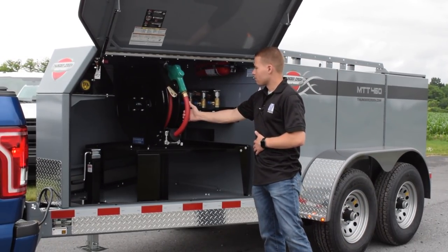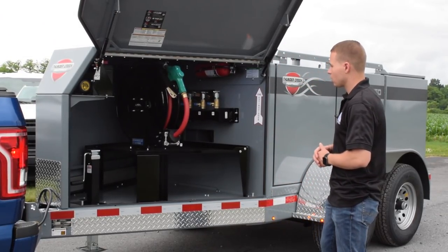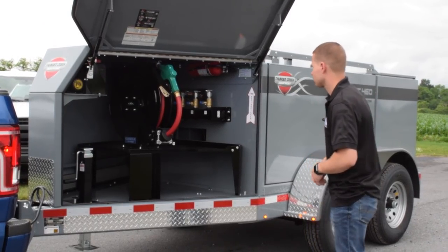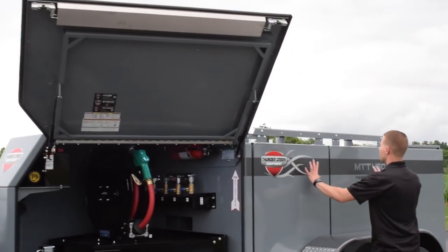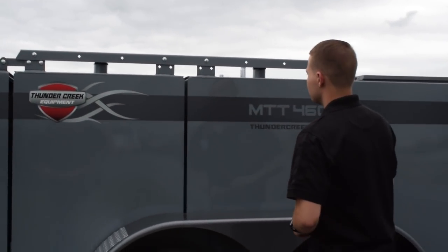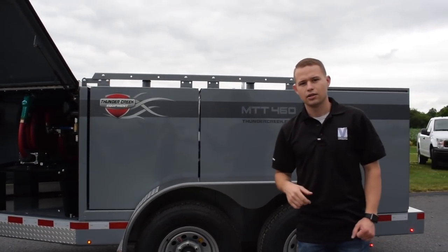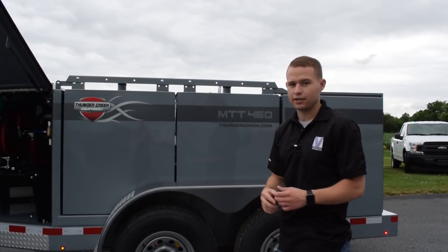You have an automatic retracting fuel hose, and additionally you can equip this trailer with DEF fluid for filling your equipment with diesel exhaust fluid and diesel fuel. As we come around the side of the unit, you can see here on this side we have two tanks, and two tanks on the other side. They are divided in the middle, and you also get a little visual sight glass on top of each tank to quickly see how much diesel is left in each respective tank.